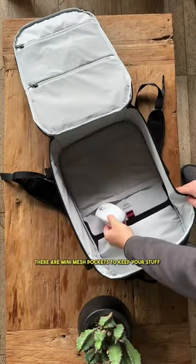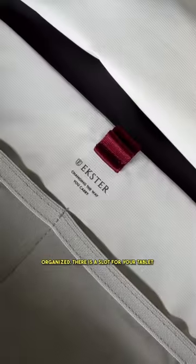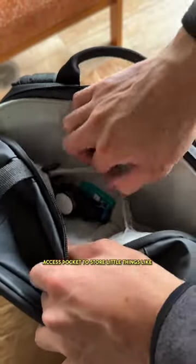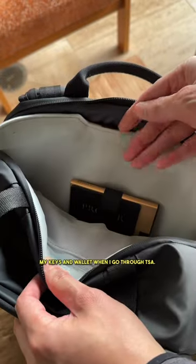Inside, there are mini mesh pockets to keep your stuff organized. There is a slot for your tablet and laptop. My favorite is the quick access pocket to store little things like my keys and wallet when I go through TSA.